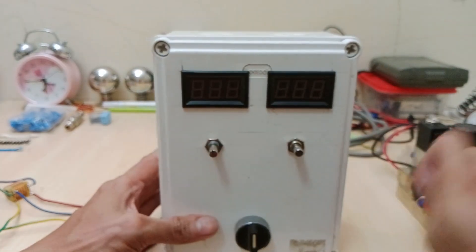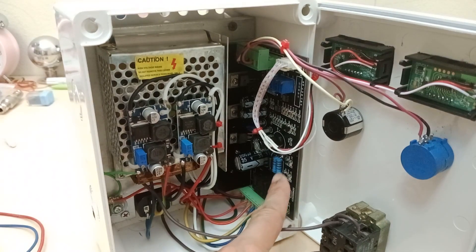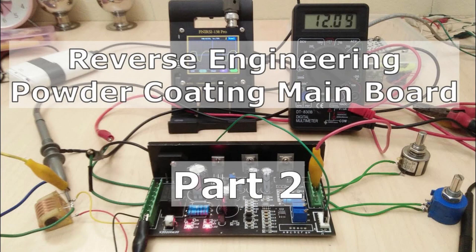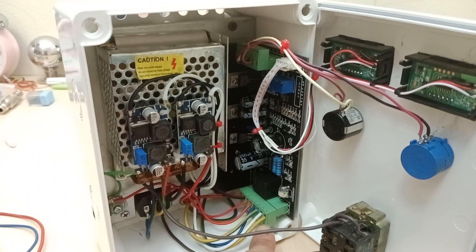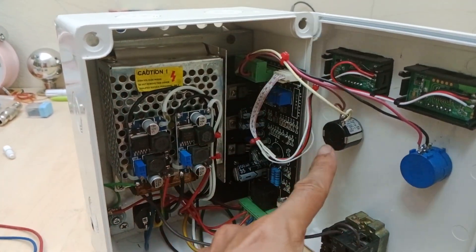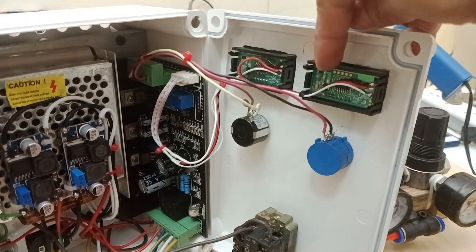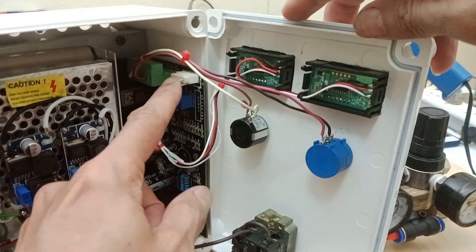I will now open it and let's have a look inside. This is the powder coating machine mainboard. I bought it cheap as a defective unit that I successfully repaired and showed you all the circuit in the previous videos. I just had to buy these PCB connectors for the power supply wiring, and this connector for the external wiring to the potentiometers. The voltmeters are wired to the connector responsible for the KV and microampere display.